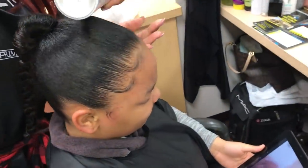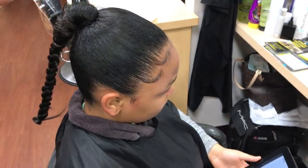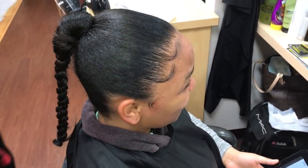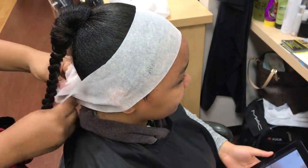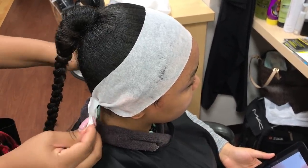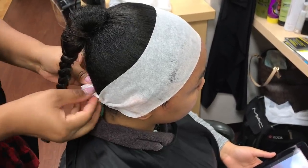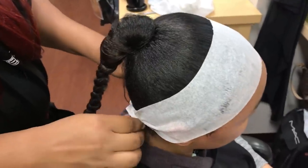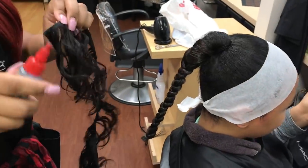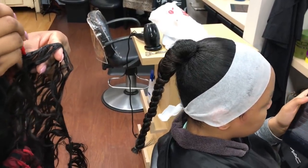I'm putting a little bit of holding spray onto her edges and baby hair just to make sure it holds. Then you see me wrapping around her edges to make sure they lay nicely. I'm going to keep that on there until I get done with the ponytail so it sets her edges and all of her baby hair that I left out.